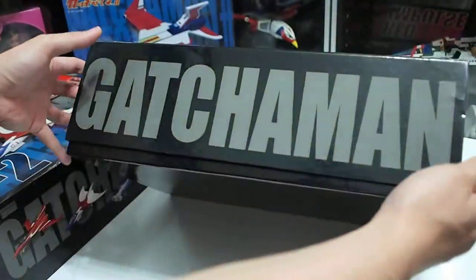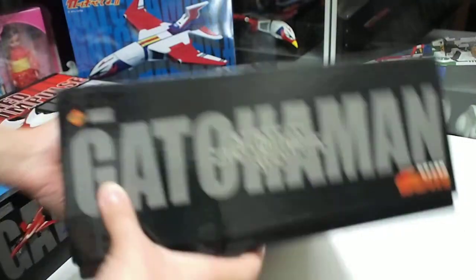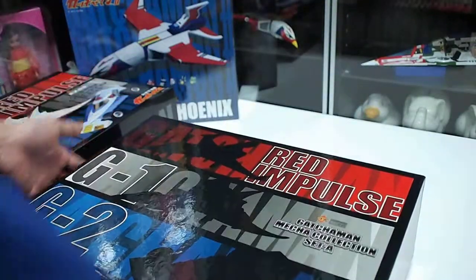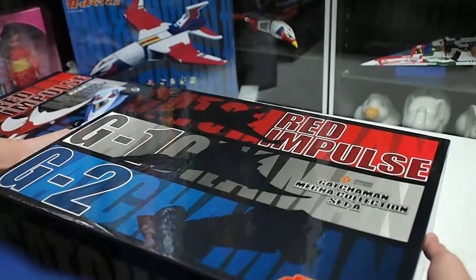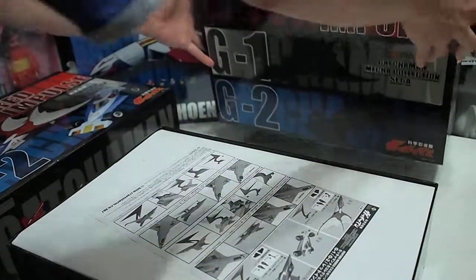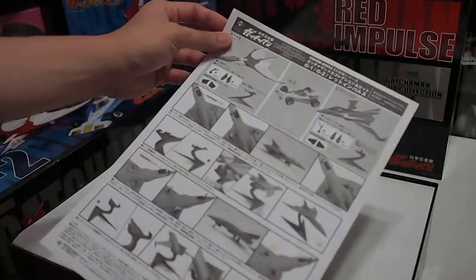And those are the sides of the box, and nothing at the back of the box. Now we are going to open it. There is an instruction when you open the box — one page only.